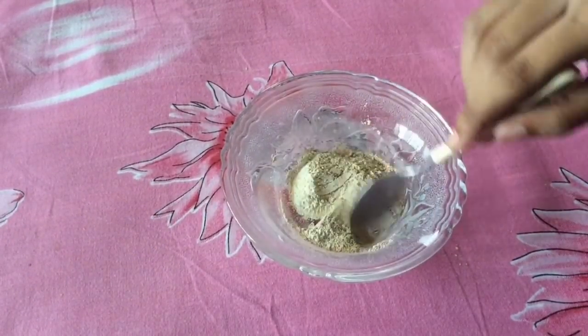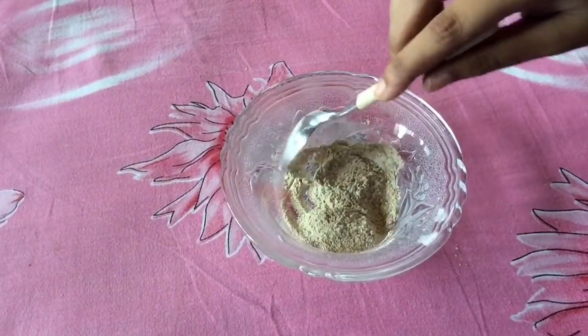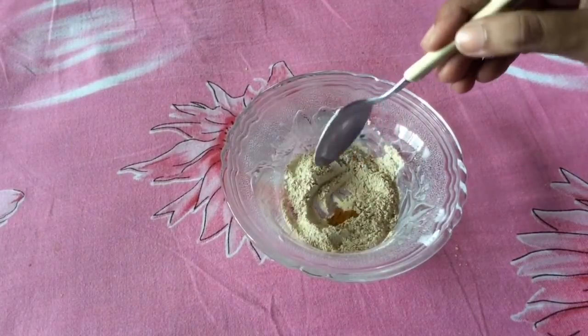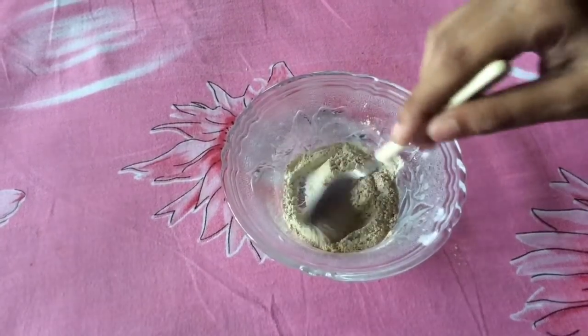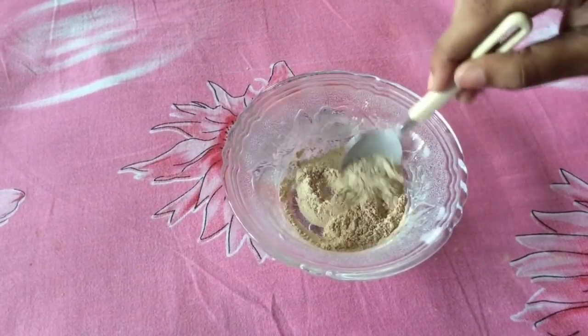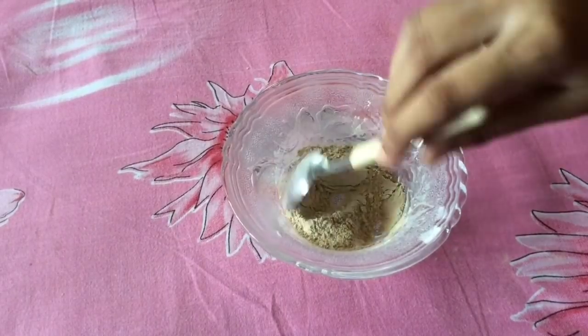If you want more yellowish undertone, you can add extra turmeric powder into this. People with dark undertone can add cocoa powder or cinnamon powder into this.